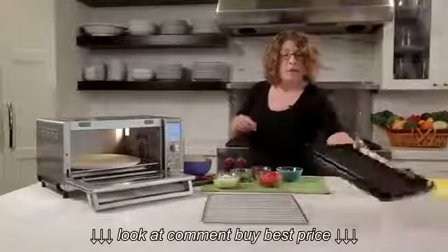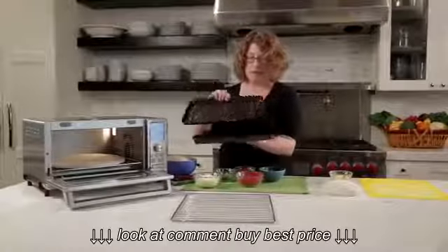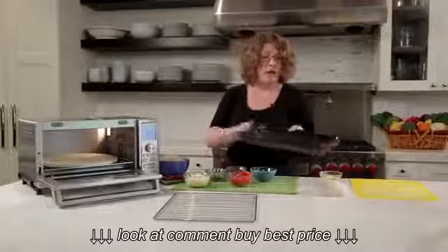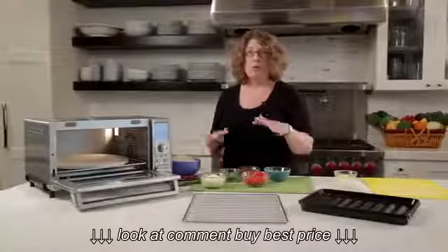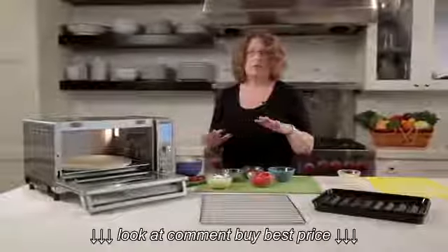It also comes with a 9 by 13 inch baking and broiling pan. It's two pieces, as you can see. Very generous. A 9 by 13 is a really common large size for any type of baking pan, so that's a really generous size. If you're going to do a pan of lasagna or a large batch of chicken, it's terrific.